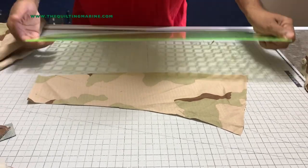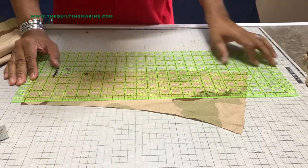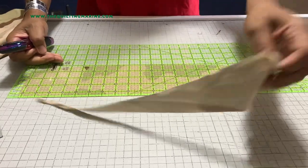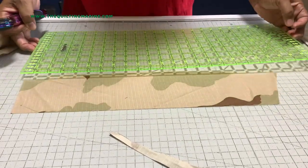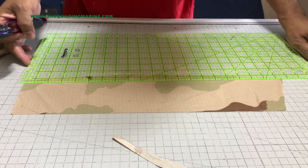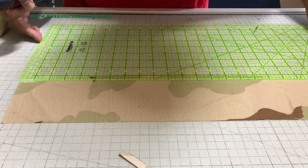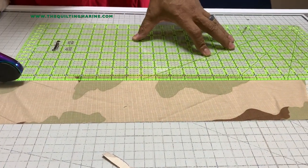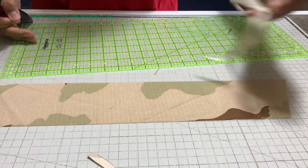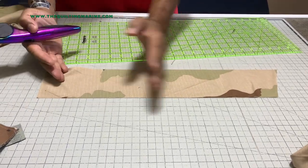Cut a straight line — that whining you hear, that's Auntie. Auntie wants attention whenever we're filming, she loves performing when we have a camera on. Straight line, measure that down to the next available line. About 12 inches there and 12 right here — let's cut a straight line. Now look at that — we can cut whatever we want, squares, rectangles, no big deal.